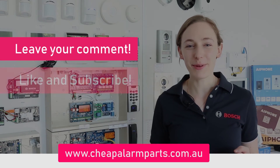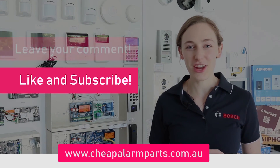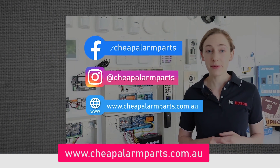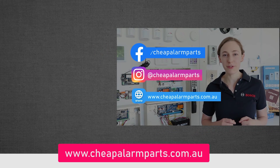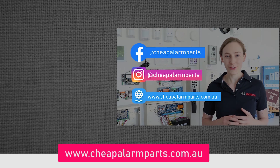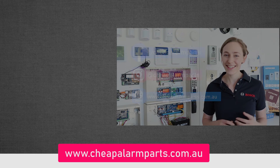And that's it. If you enjoyed this video, leave your comments below and like and subscribe to our channel. Also catch us on Facebook and Instagram, and don't forget to visit our website where you can find all the equipment we've spoken about today at www.cheapalarmparts.com.au. See you next time.